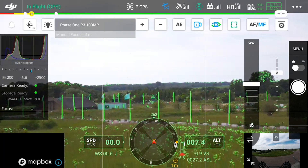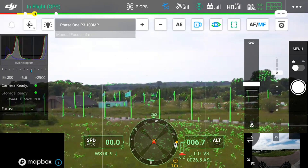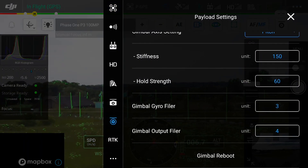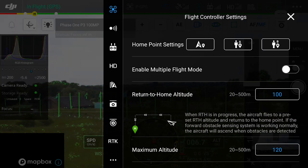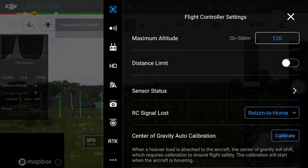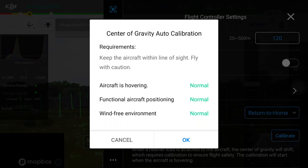Once the drone is in a stable position, go to the small dots on the top right hand side and click into the flight controller settings. At the bottom there is a center of gravity calibration which can be selected. It will then give certain requirements and if these are met we can calibrate the UAV.